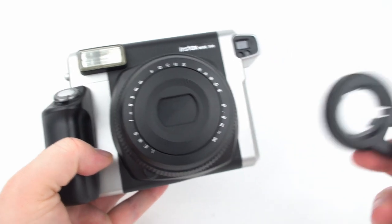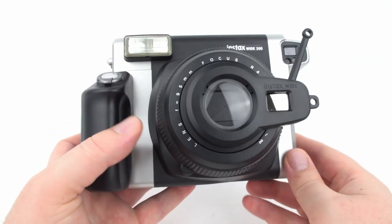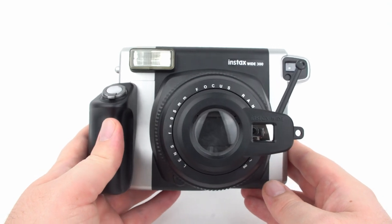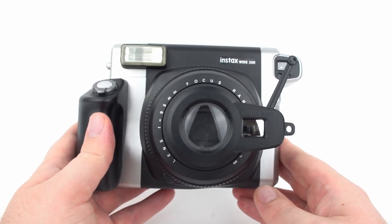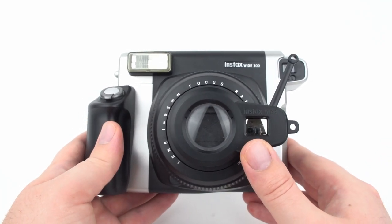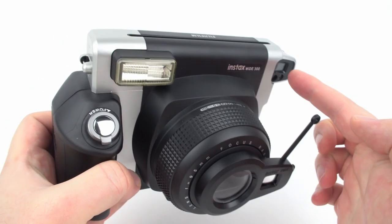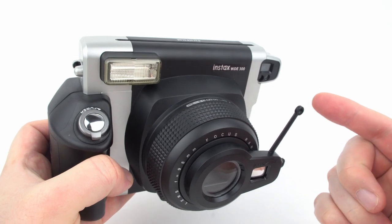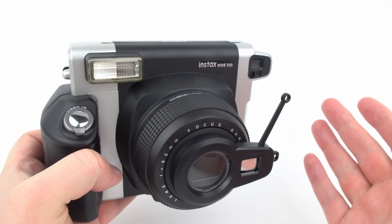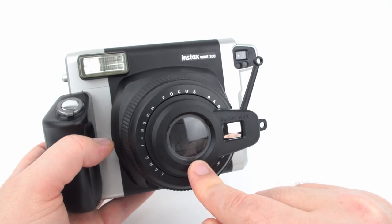The camera also comes with a close-up lens that snaps onto the front. It lets you shoot at distances closer than three feet, and works best at about one and a half feet. There's a selfie mirror for composing self-portraits, and a long arm that's visible through the viewfinder. Centering your subject on that arm rather than the circle corrects for parallax — the difference between what the viewfinder sees and what the actual lens captures.